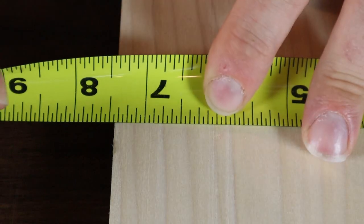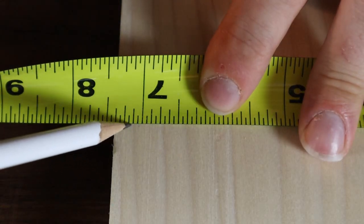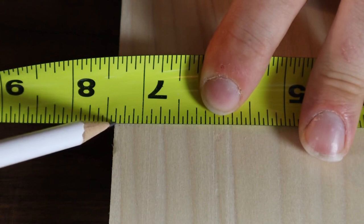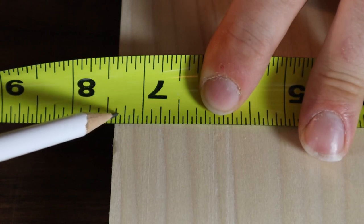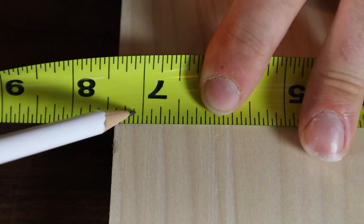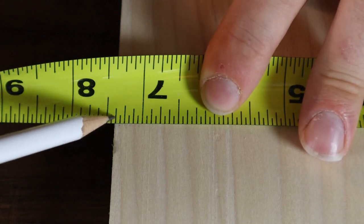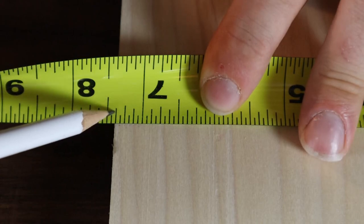Now if you came back to this line: one, two, three, four, five, six. Like I said before, the top number of your fraction is going to be an odd number. Because it's six, you cut that in half — it's going to be three. So three what? Count how many of those same-length lines are between the two inches: one, two, three, four, five, six, seven, eight. So that means that dimension would be three eighths. So seven and three eighths of an inch.